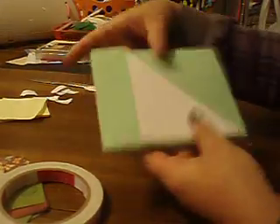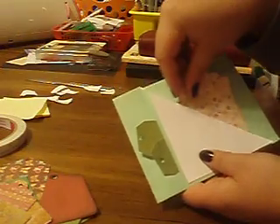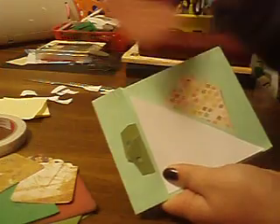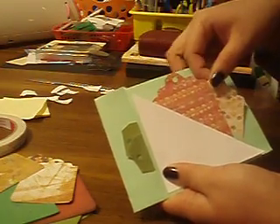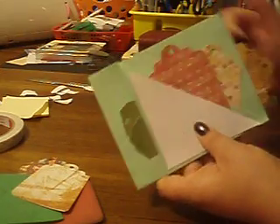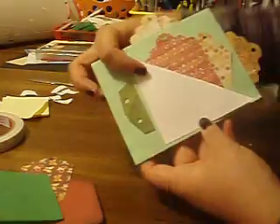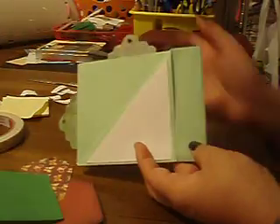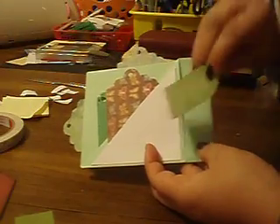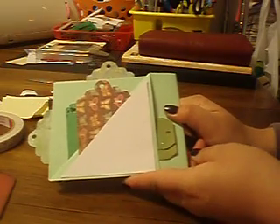Once again, you have places for tags right here. You'll have a spot for a tag in this first pocket, then another spot for a tag right here — so already three spots. Then you'll have a spot in this opening right here on the side, and a spot on the top. Flip the page over and you have the exact same thing: put a photo mat in here, another tag in here, and two really small tags on the side if you want. Then put your ribbons and fibers through your little tags.